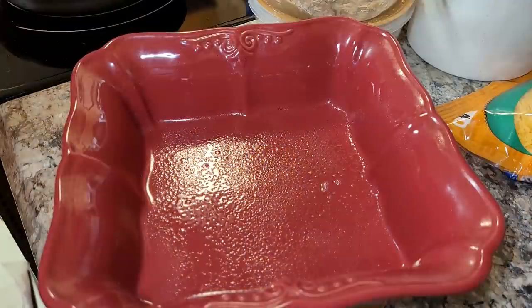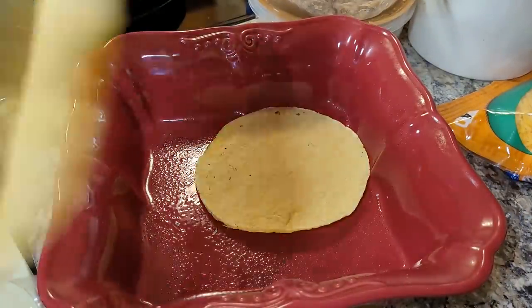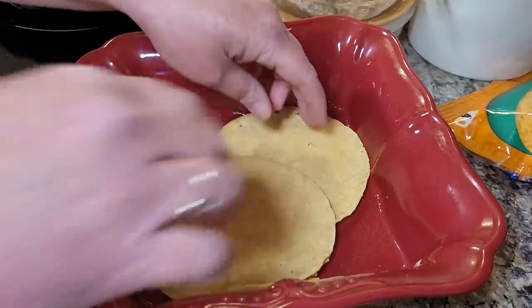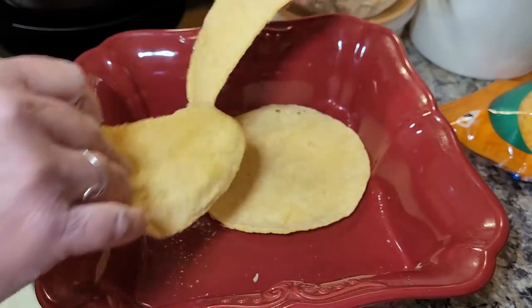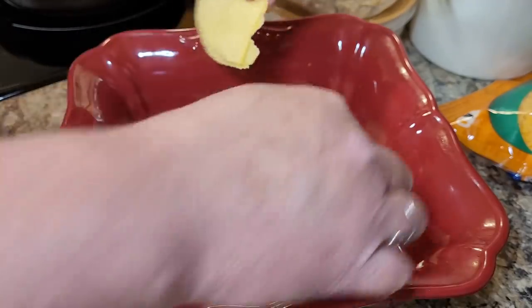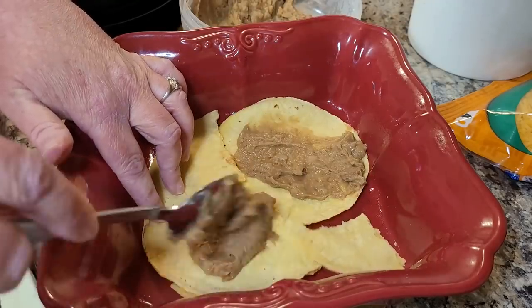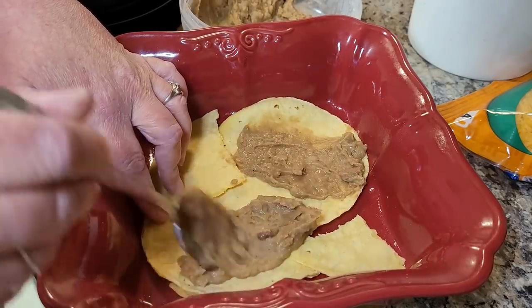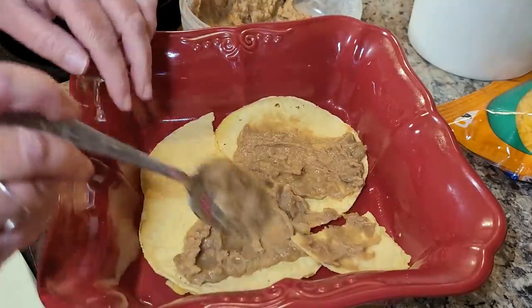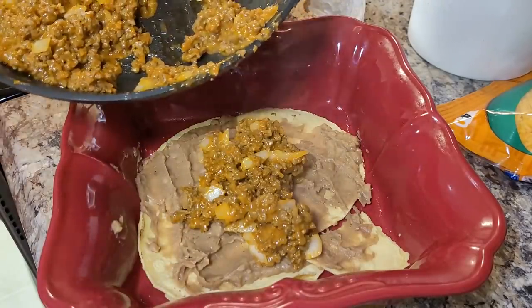I've taken an eight by eight baking dish and sprayed it, and I had just maybe six or eight corn tortillas. I thought I would make like a little lasagna out of it, so I'm lining the bottom of the casserole dish with the corn tortillas — I did warm them just a little bit beforehand. Then I had some leftover refried beans that I warmed up in the microwave and I'm spreading a layer of those on top, then putting about half of that taco meat mixture on next.